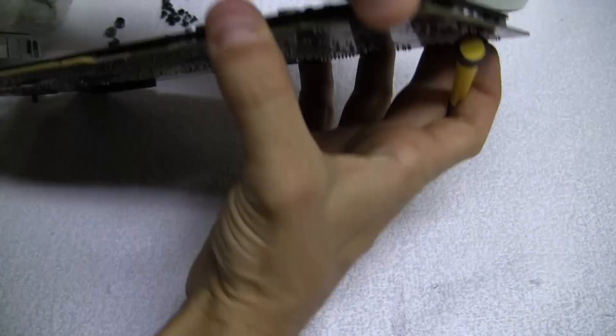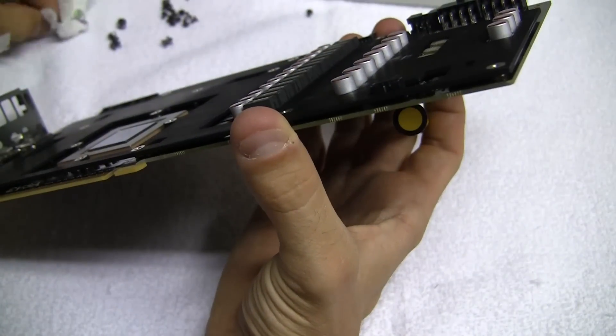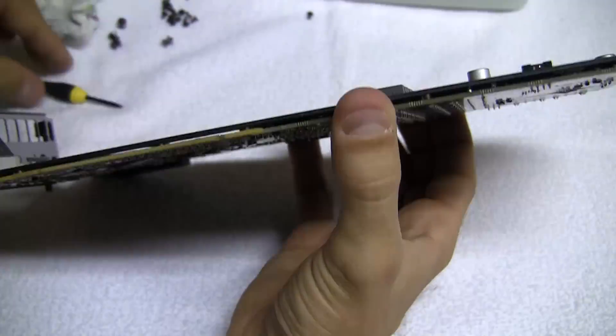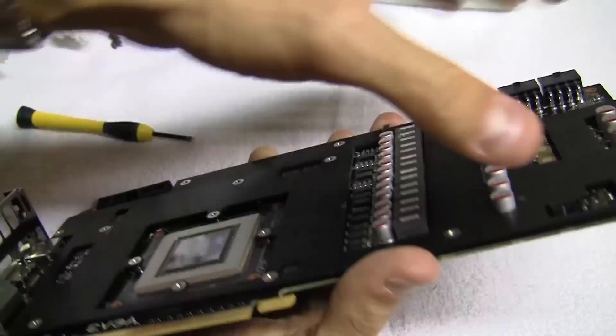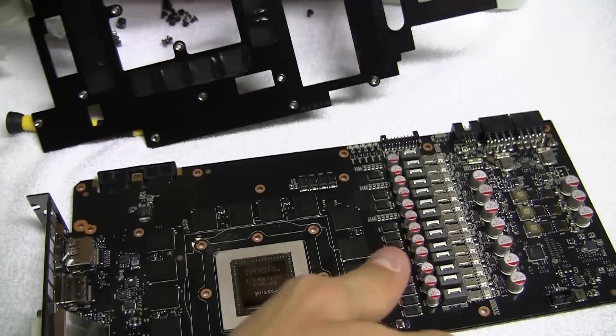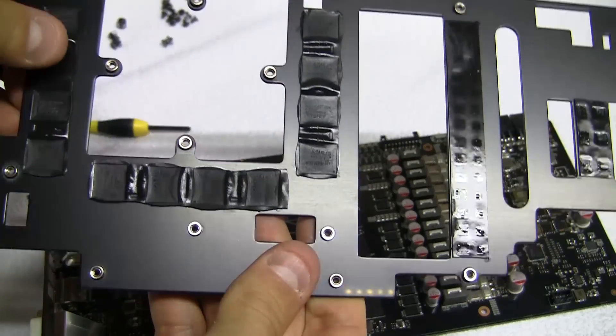Now we can remove the plate that covers the memory. Gently pry on all sides, but it should just pop off because the thermal pads are adhesive. Make sure none of the thermal pads are still on the memory before continuing.